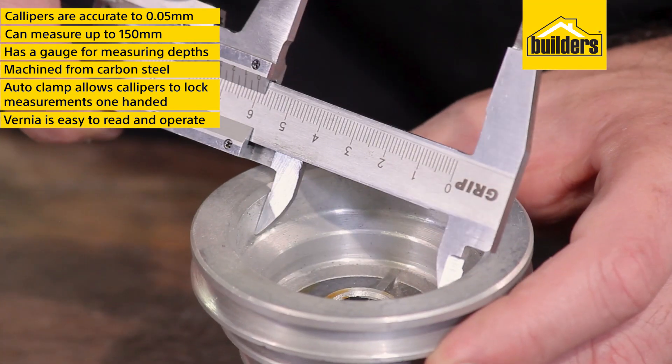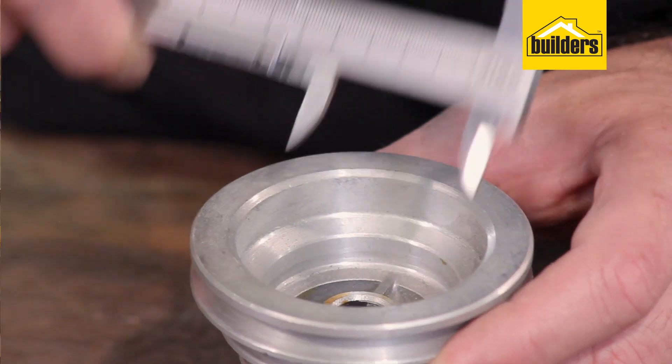To measure the inside diameter, simply do the same process using the other jaws. Overall, a very handy and precise measuring tool.